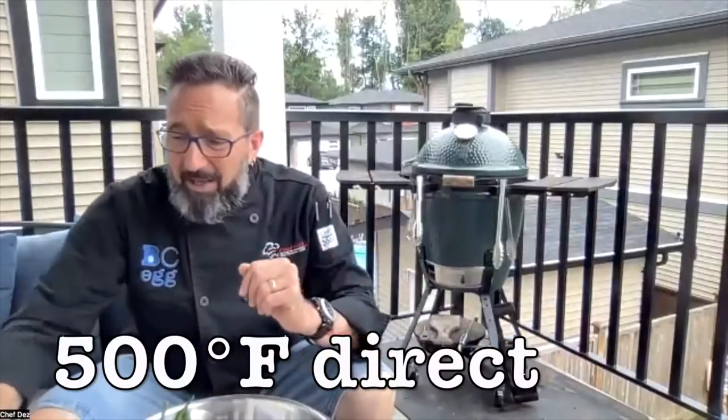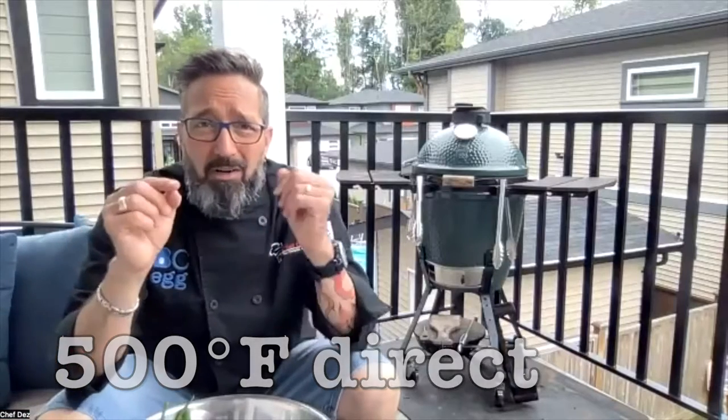Those are ready for the grill. You're also going to want to have on hand either a paper bag or a container with a lid that you're going to put the bell peppers in once they're cooked. We're going to try and steam off the skins of the red pepper. My Big Green Egg is ready to go — it's all fired up. The first thing we're going to do are those bell peppers, getting them on direct over the fire, skin side down.